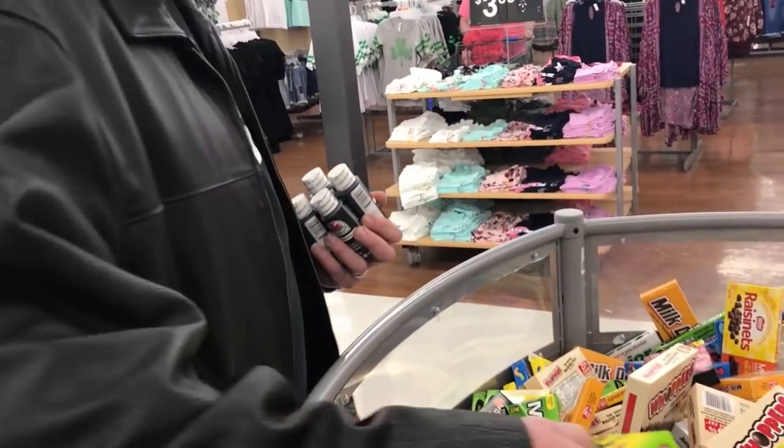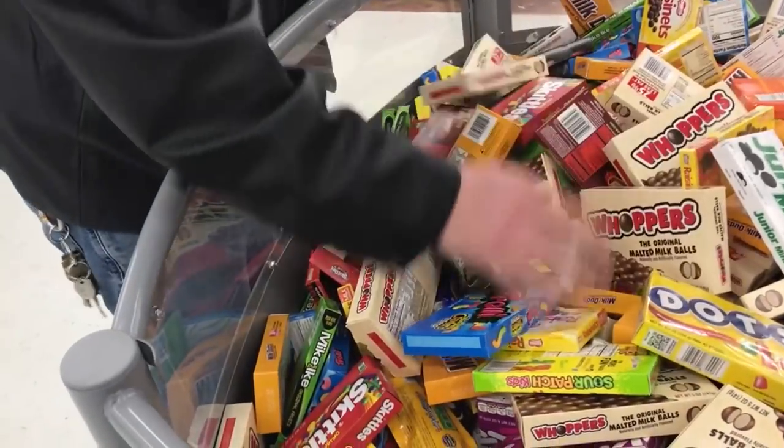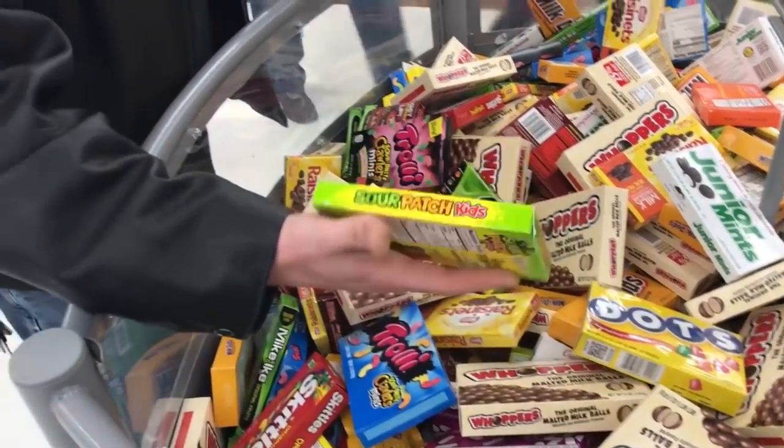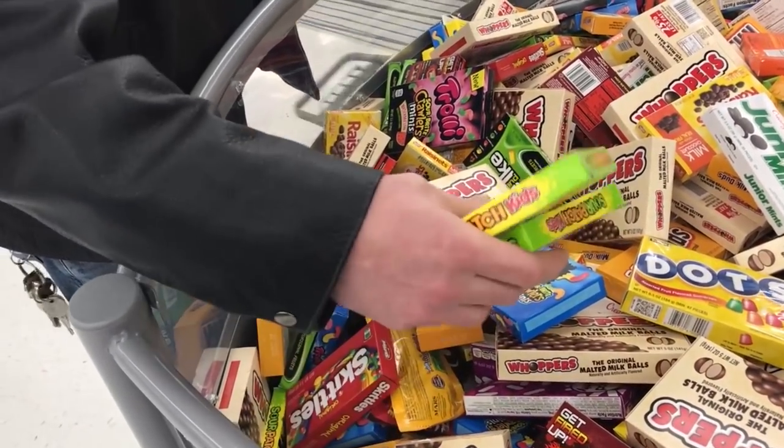In the candy aisle, picking up Sour Patch Kids — probably one of those too. They're $3. Checking out at the 15-items-or-less lane.